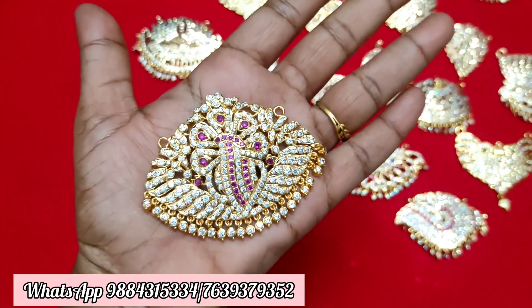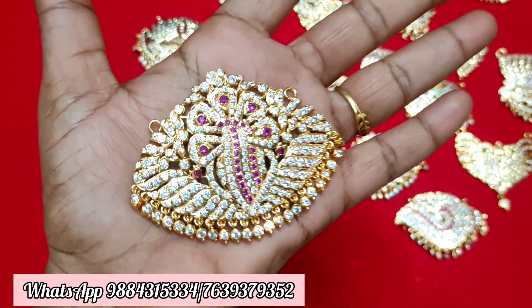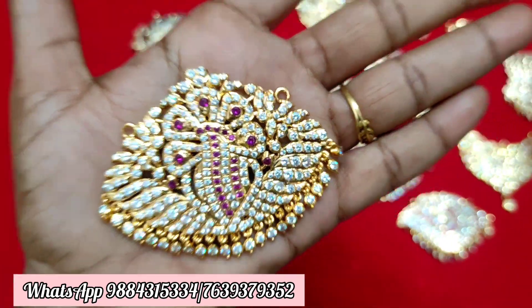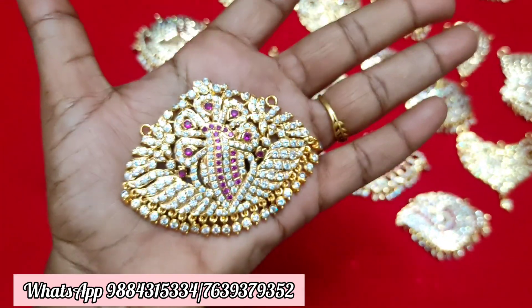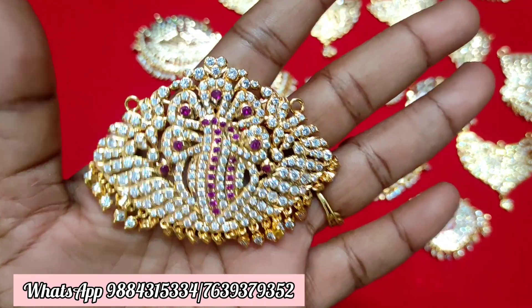Next one is this pattern. It is a ruby white and multicolor stock. Next, the dollar price is ₹950 plus shipping. You can send your order to WhatsApp. It is very limited stock.